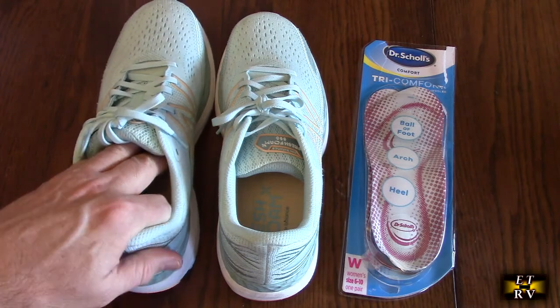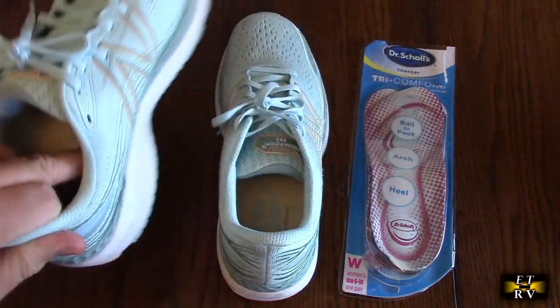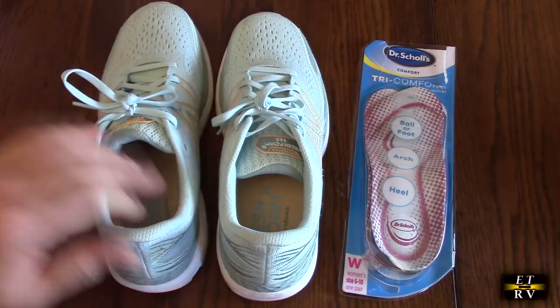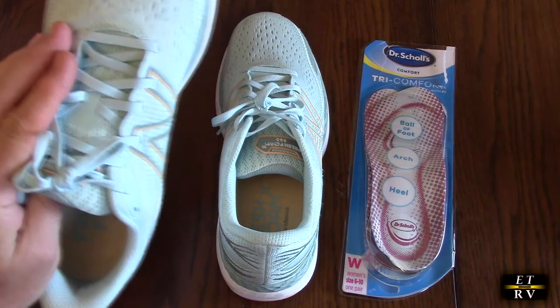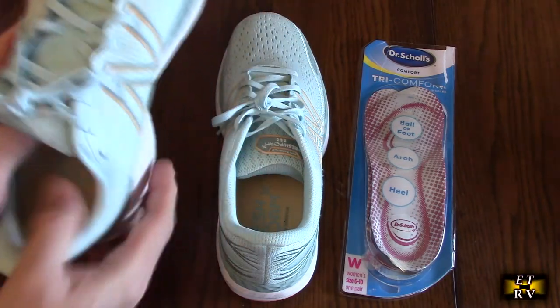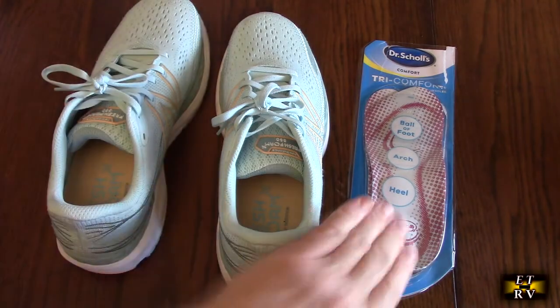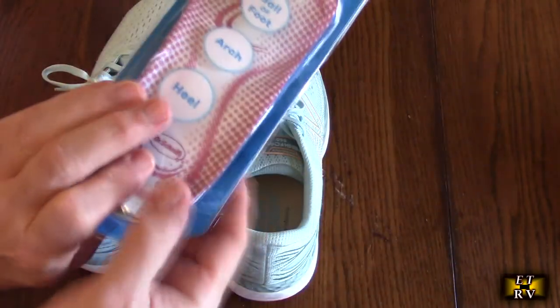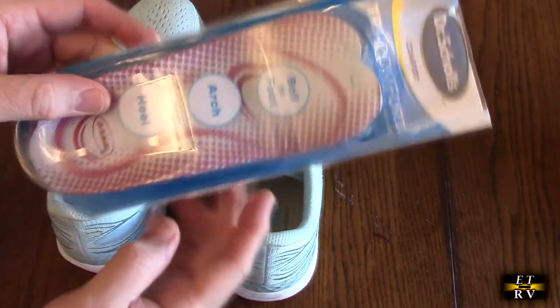These shoes are excellent — they have a really nice tread on the bottom. You can see they're a little worn; my wife uses them to walk and run in, but I highly recommend them. They have a nice wide toe area and a very good insert built in. The concept here is to add some additional ball of foot support, arch, and heel support with the Dr. Scholl's product.